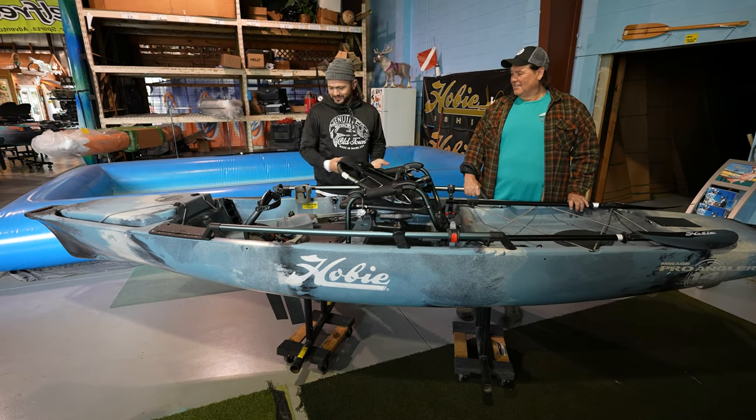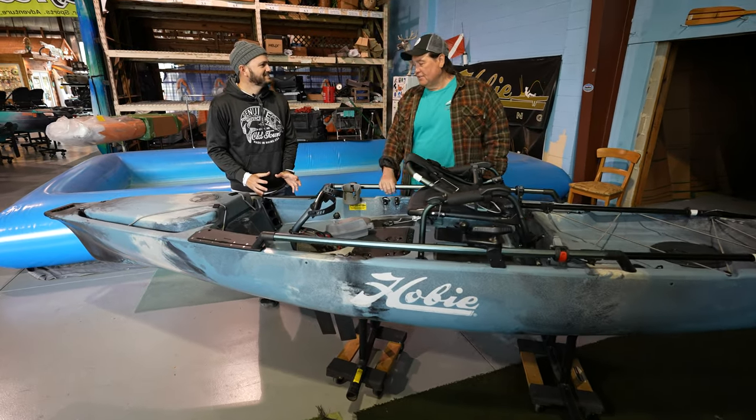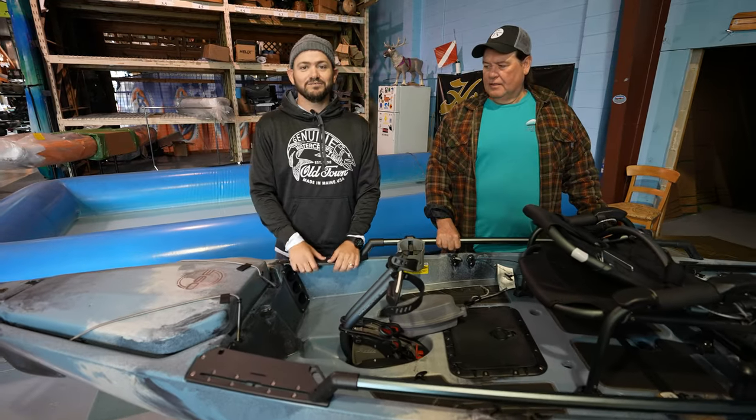And why would you need a battery? Especially on this boat — if you want to carry big electronics, you could put a lot of stuff on this boat, motors and all that stuff. But we're going to give you a full walkthrough of the Hobie 360.